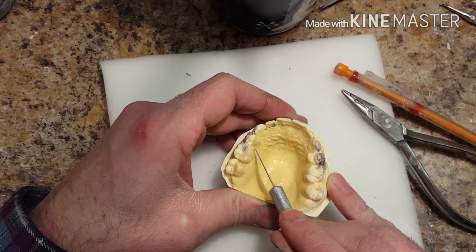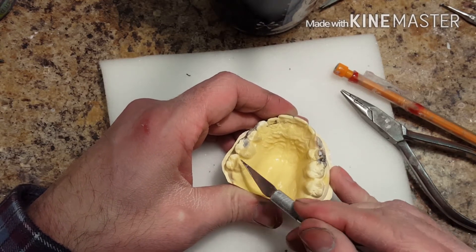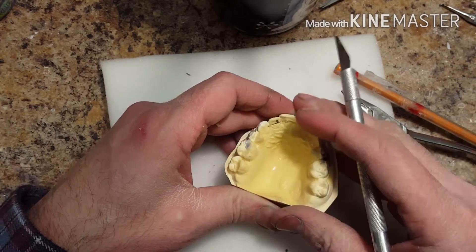Here I just found a little bleb in the model that I didn't like, so I might as well pick it off and make sure it's not going to interfere with the acrylic at all. Then I'm going to seat the final appliance.